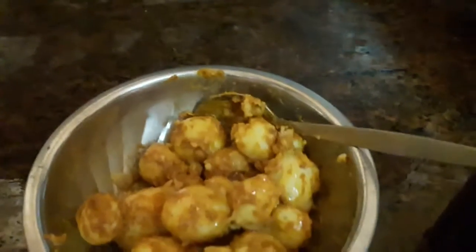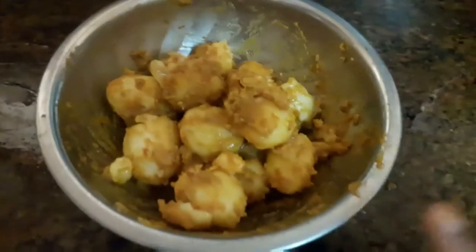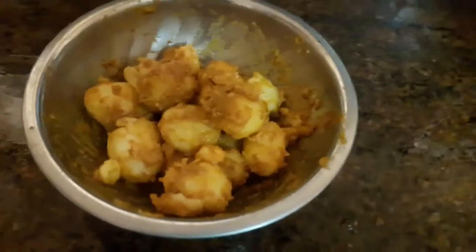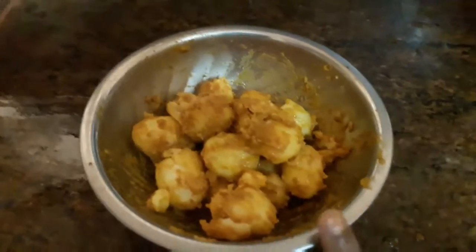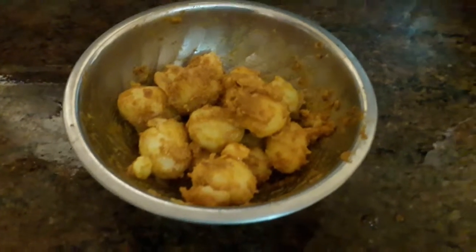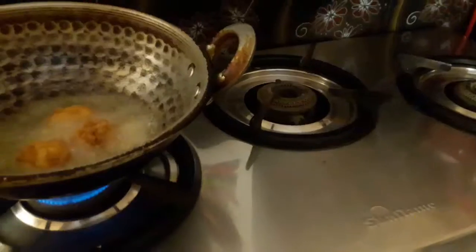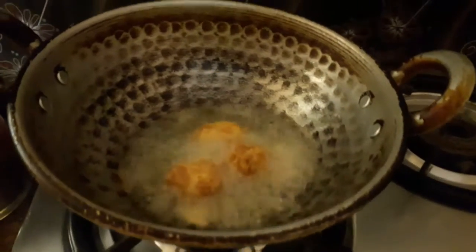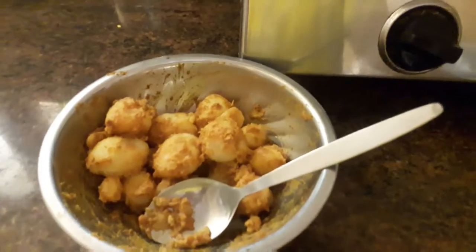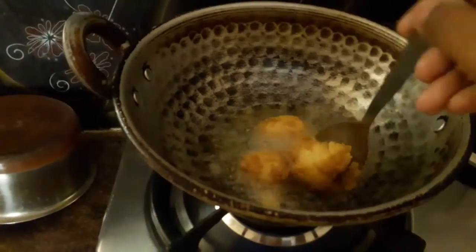Add 1–2 teaspoons of oil and marinate. There are 2 tablespoons of flour. I have to heat the pan and fry it.